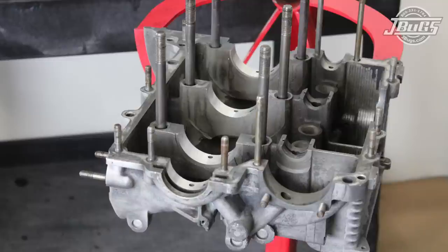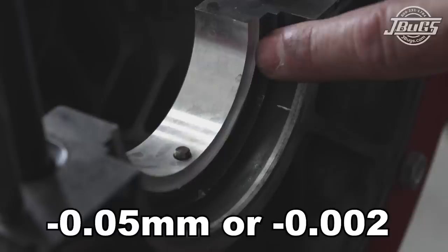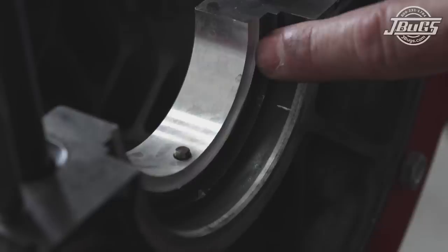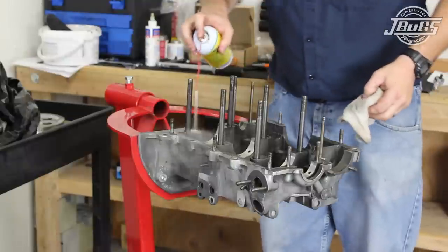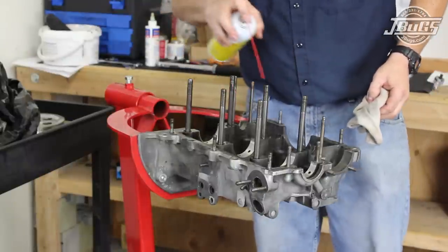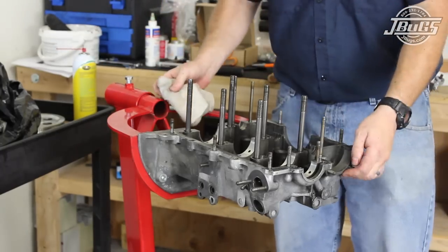We have our freshly machined engine case back from the machine shop. It's been machined half a millimeter or 20 thousandths over on the line bore, and the thrust area has been machined down to fix the previous wear. The machine shop cut down the number one bearing after the case was cut to match the new thrust size of the case. If your case needs machine work done to the thrust surface, make sure that your machine shop cuts an appropriate size bearing down for you. Our engine case has been cleaned thoroughly, and every part we install is cleaned with part cleaner before it's fit or test fit to the case.